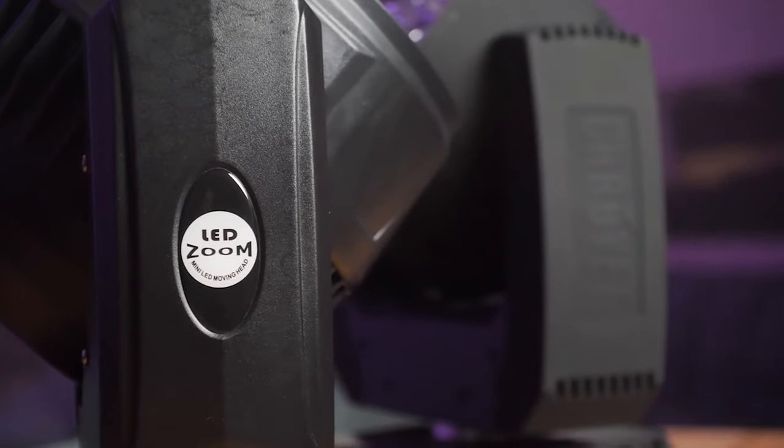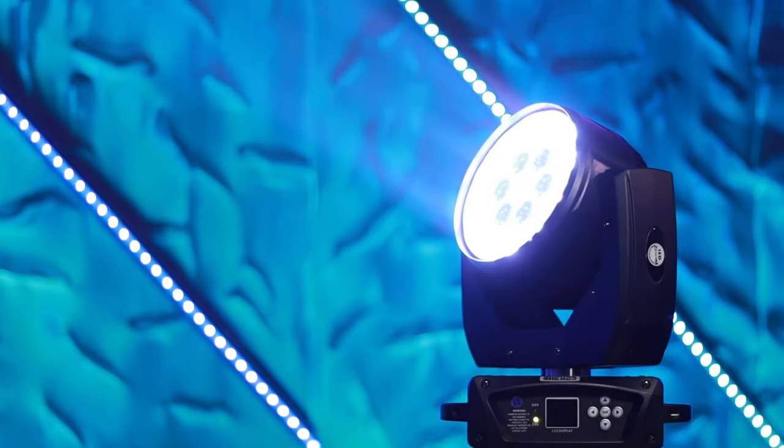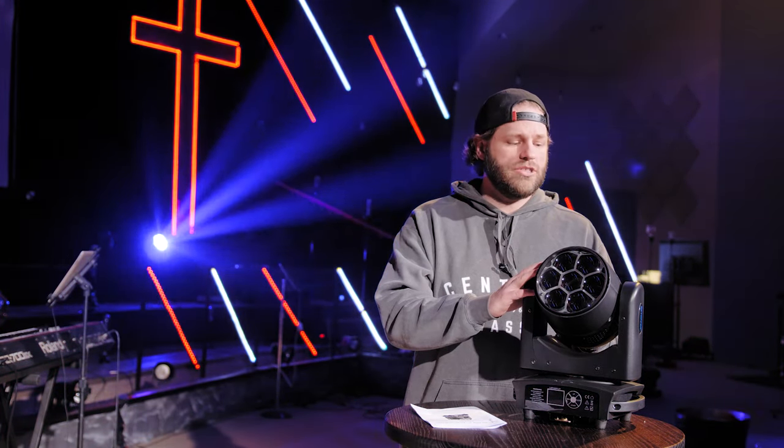Hey guys, Ryland here. If you're new to the channel, I'm a worship and media arts pastor and I'm always looking for budget solutions for our technology needs. I've reviewed a few different lights similar to this — the Boulder 19x15s, the Sheds version versus the Chave R2X washes — and B-Topper reached out and asked if I would take a look at these. They sent me a couple of lights to check out, and I thought I'd give you guys my thoughts on whether your church should invest in some of these budget option LED movers.